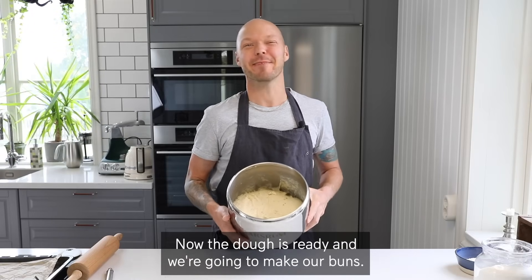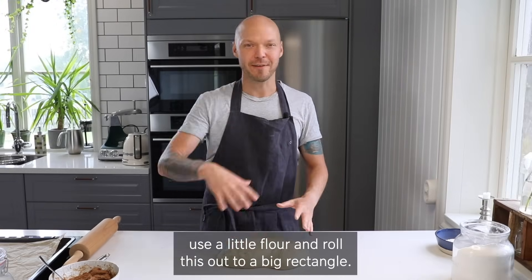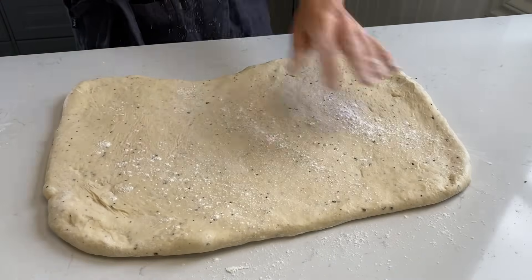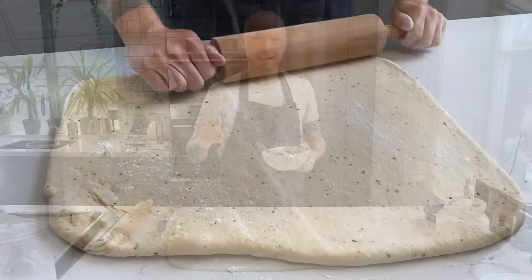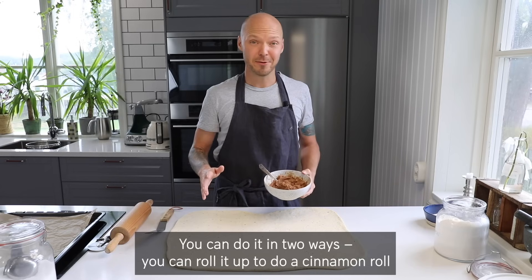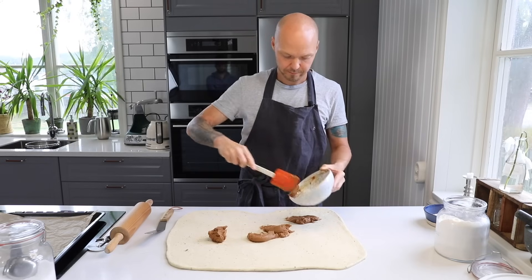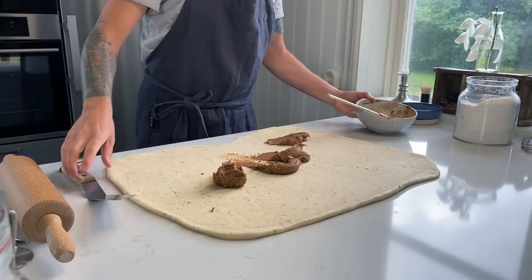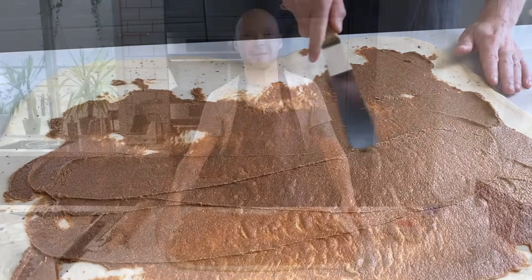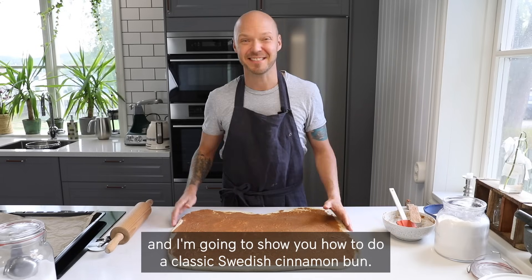Now the dough is ready and we're going to make our buns. If the dough is a little bit sticky, use a little flour and roll it out to a big rectangle. Spread out the filling all over the dough — you can do it either of two ways: roll it up to make a cinnamon roll, or slice it and make cinnamon buns. Fold the dough once and slice it up — I'm going to show you how to do a classic Swedish cinnamon bun.